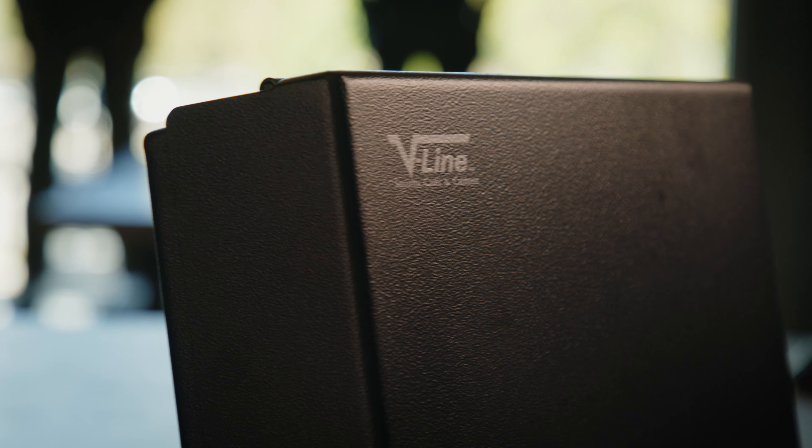Hi there, Justin here from Covered 6, and today we're going to be doing a torture test on the V-Line Brute XD.